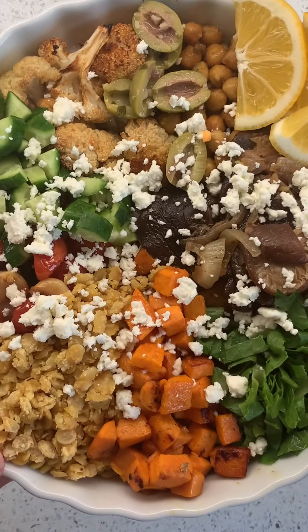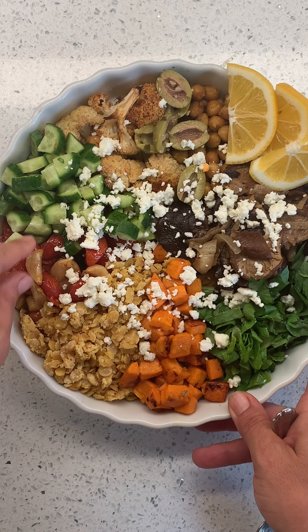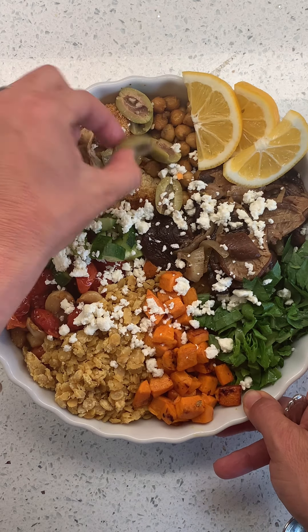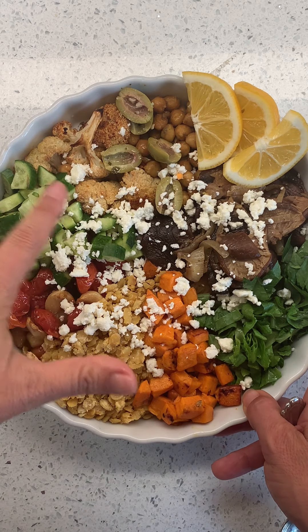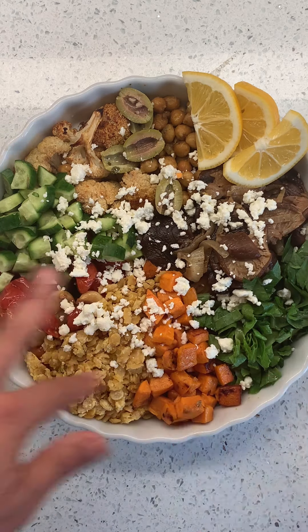Have I ever made anything this gorgeous before? We have a little bit of lettuce from the backyard. Those sweet potatoes, the lentils, the roasted tomatoes and garlic, some cucumbers — the garlic's so good. The cauliflower, I added a little bit of my favorite olive, lemon, garlic, my chickpeas, the mushrooms and onions, a little squeeze of lemon, and a little bit of feta. Shall we?